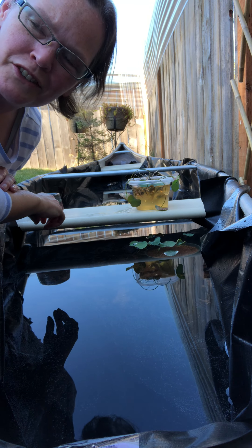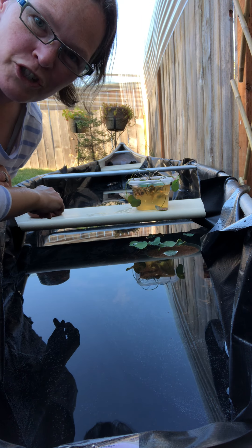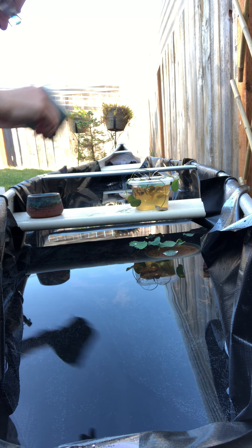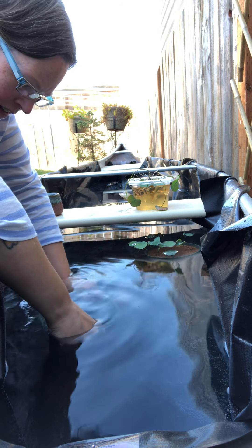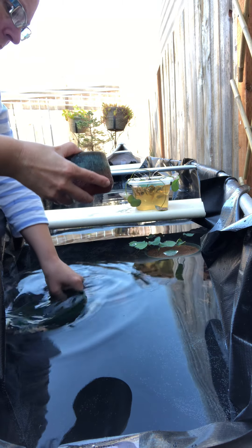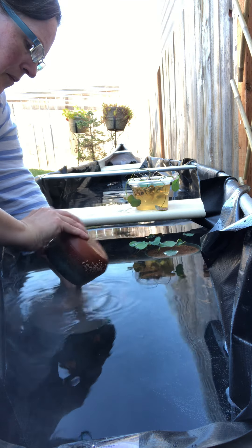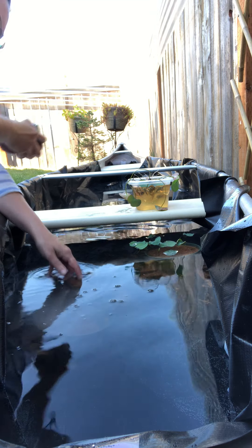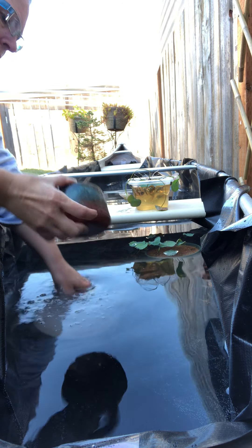I'm planting some of my lilies — or I can't remember if they're lilies or lotuses — but I know they're a miniature variety, so I thought I'd let you watch me put some of these in the water.